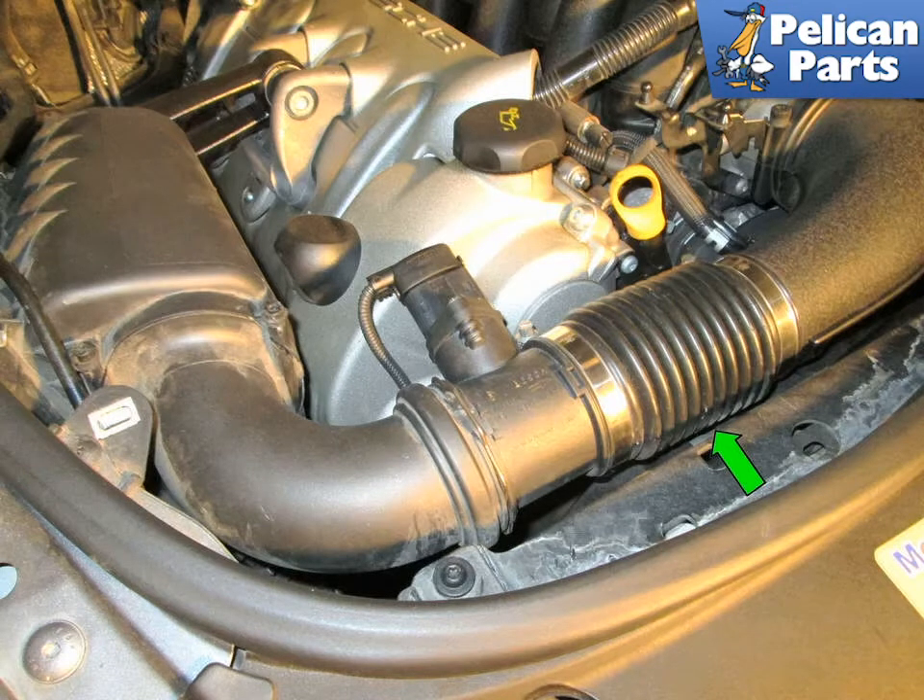Also be sure to check the hoses on both sides leading from the air filter housing to the throttle body. These can develop cracks that can affect the fuel injection system.